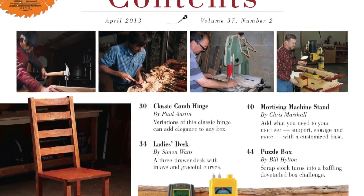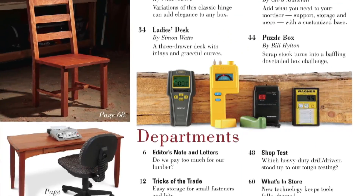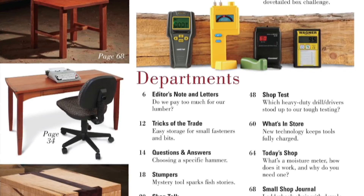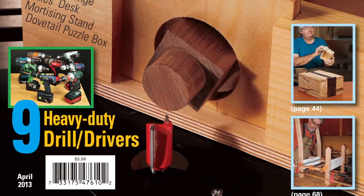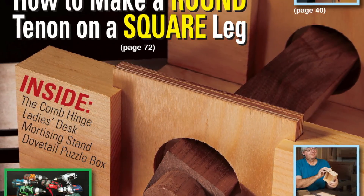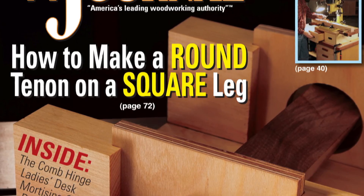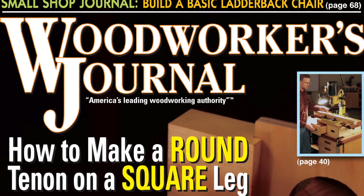Don't miss a bunch of new content in our Tricks department, Stumpers, Q&A, and Shop Talk. And be sure to flip over to What's in Store for the latest in tool and supply offerings. It's all coming your way in the new April 2013 print issue. If you don't subscribe yet or would like to purchase this issue alone, sign up and buy online by visiting woodworkersjournal.com.